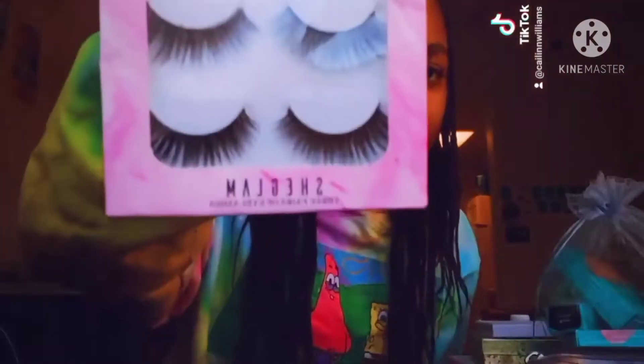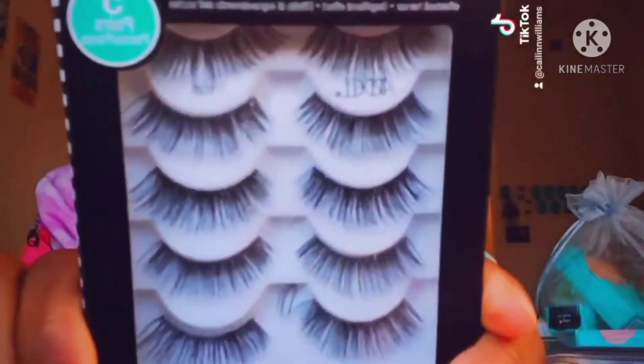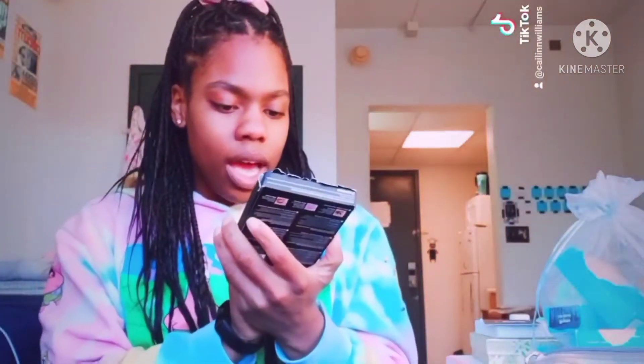These are my favorites to put on because the lash band is thick — I got these from Shein. Then I got these as a gift, but these ones are kind of harder to put on. These are Ardell and they're harder to put on because the lash band is so small, and they're just too long. I don't like the way they look — these don't look natural.